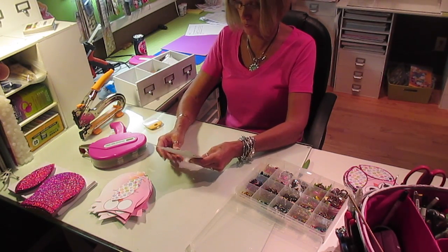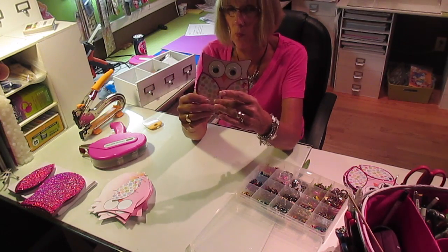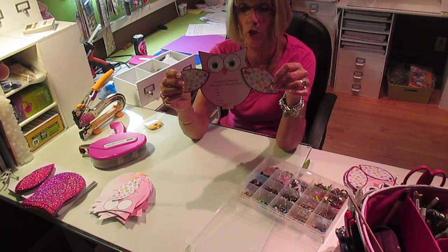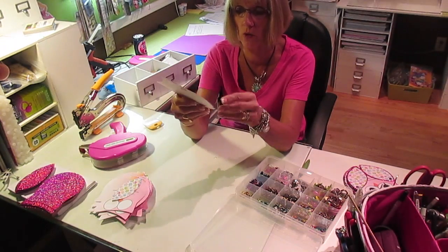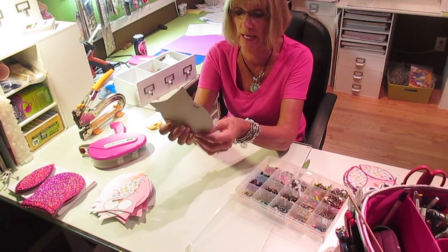I am busier than a cranberry merchant on Thanksgiving Day. There we go, Julie. I hope that you absolutely love these, because I do — they are so, so cute. I will get these all done so that they can go out tomorrow. All the elements are cut and ready to go, I just got to sit here and finish putting them together.